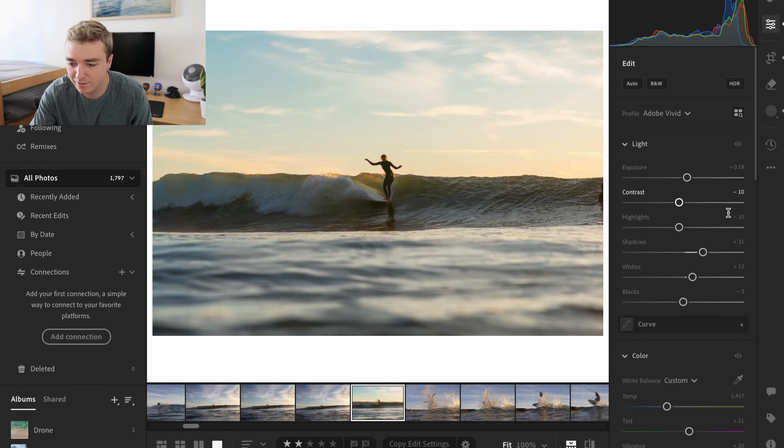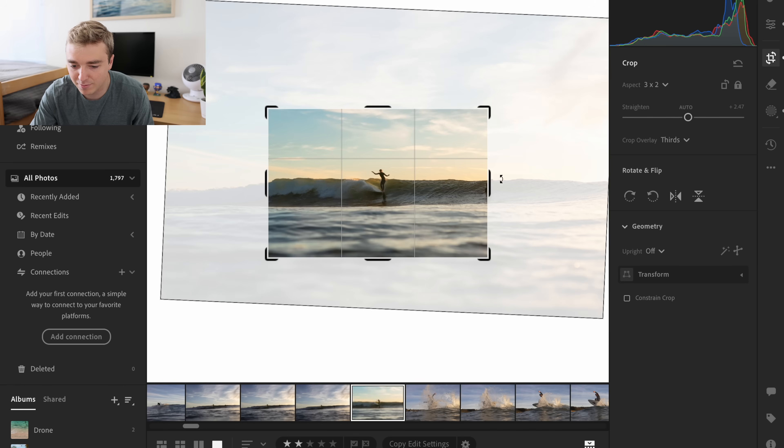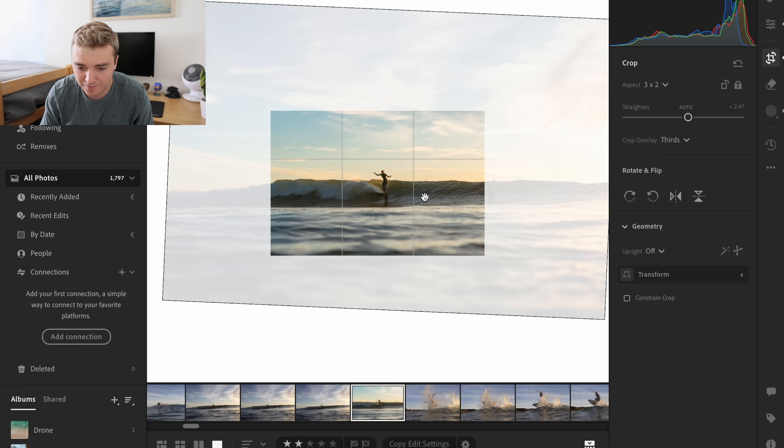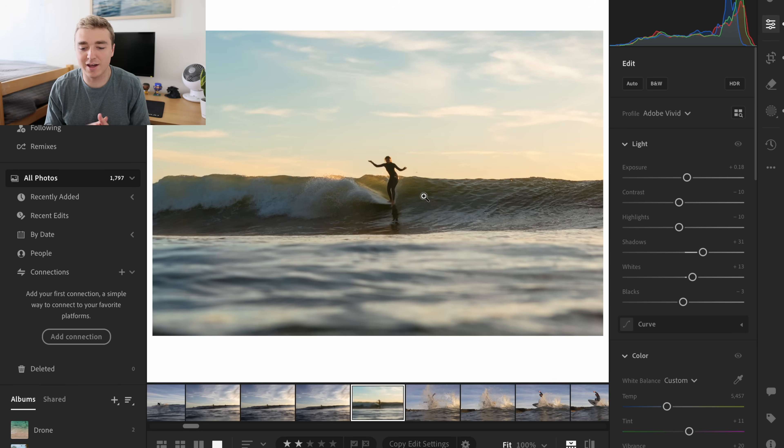I can either remove this guy or just crop it in a tiny bit more. Something like this — I think that's a great shot right there, that's probably how I'd leave it. Maybe up the shadows a little bit more just to make them stand out a little bit more. But yeah, for me that's a great shot — I'm super happy with that.